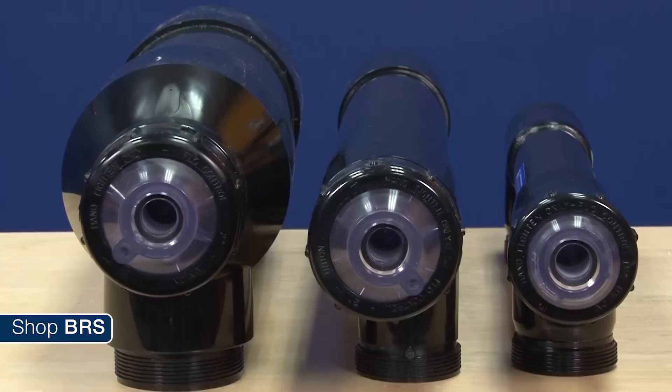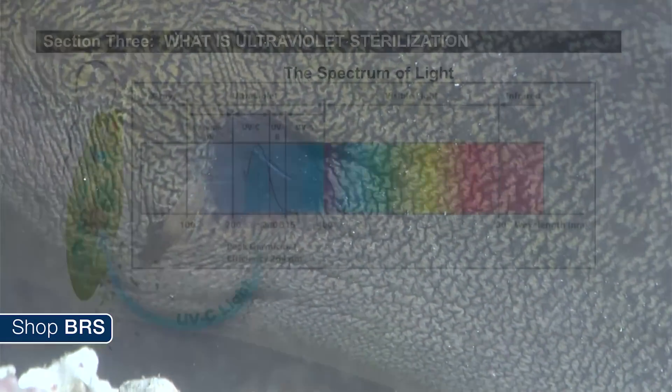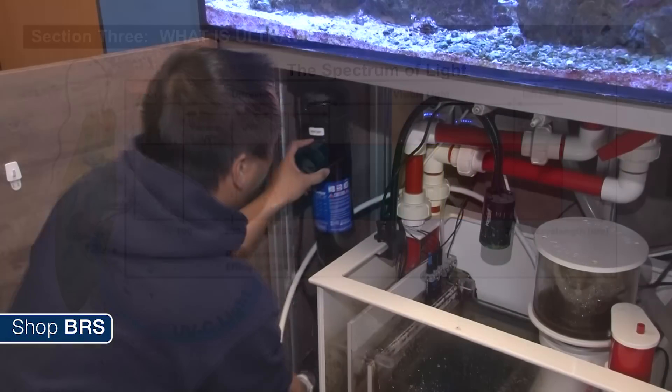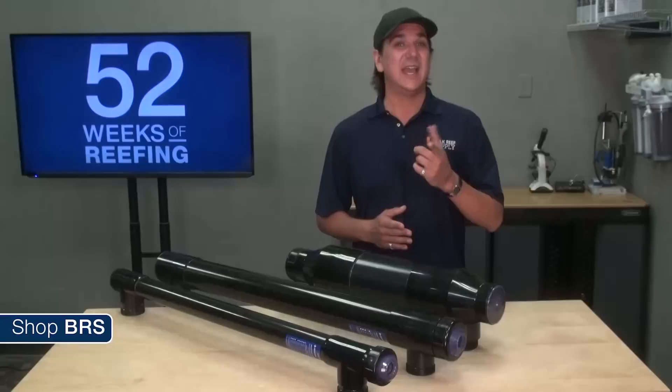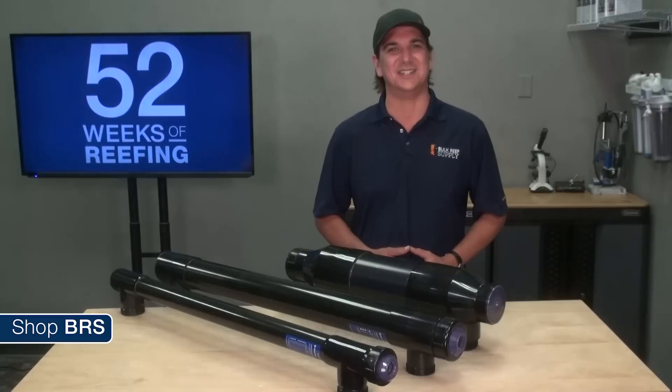This week we are going to talk UV sterilizers. We will discuss what they do, what they don't do, setting realistic expectations, how they function, how to size and properly set up a sterilizer, answer some common questions, and show you the installation for the BRS 160.